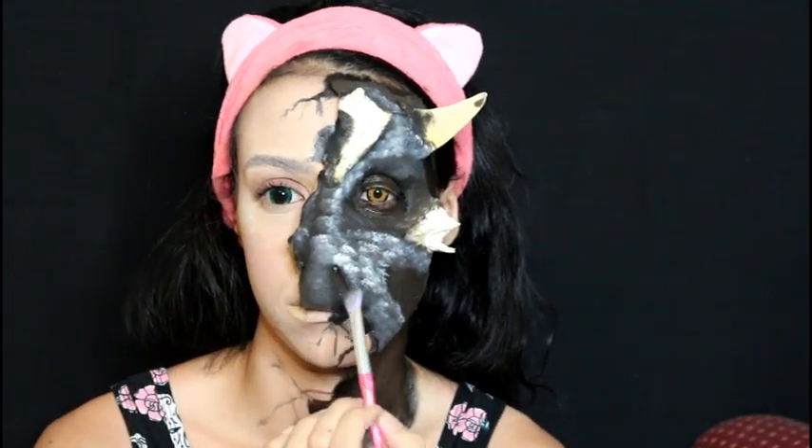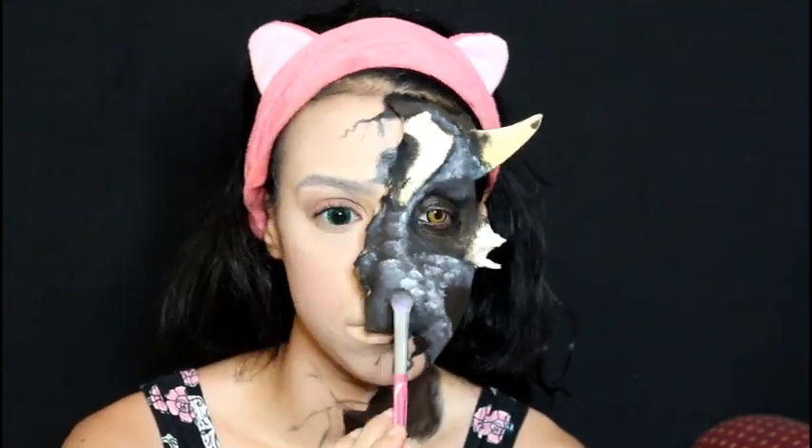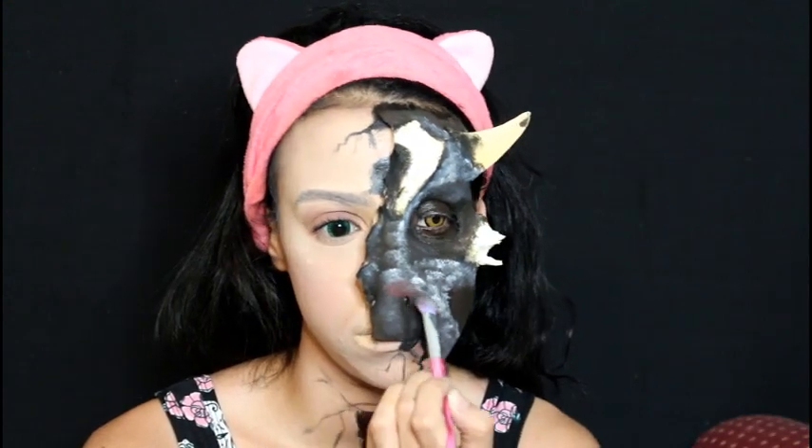Now with red cream paint I'm going to apply a small amount along the outline of the nose and the outline of the eye shape.